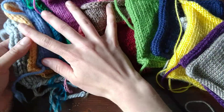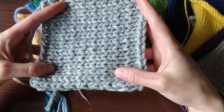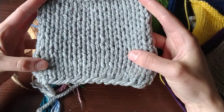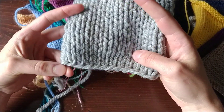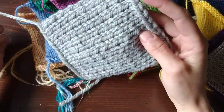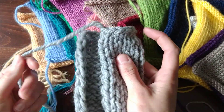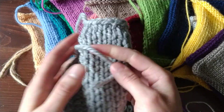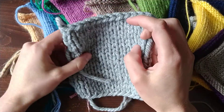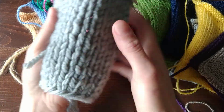Moving on to the other yarns — first, just to get this out of the way, this is the Bernat Softy Chunky. I did not put this in the wash yet. I actually haven't even done my second swatches on this yet because I don't have a crochet hook large enough, and only recently have my local stores reopened after coronavirus shut down. So I haven't been able to get a large enough crochet hook yet. I'm kind of guessing just based off of the ply that it's going to behave somewhere in the middle.